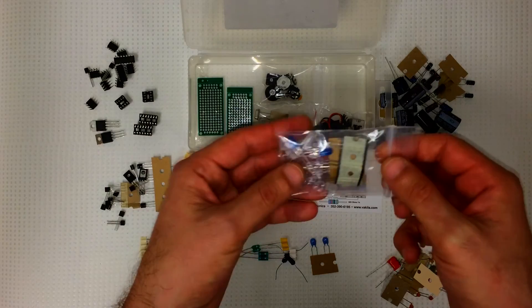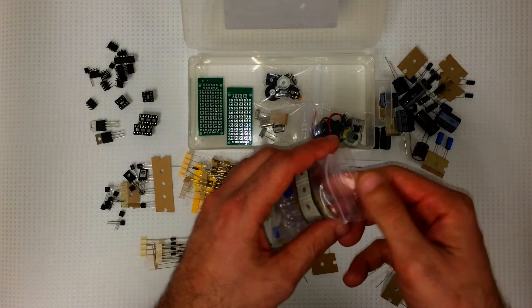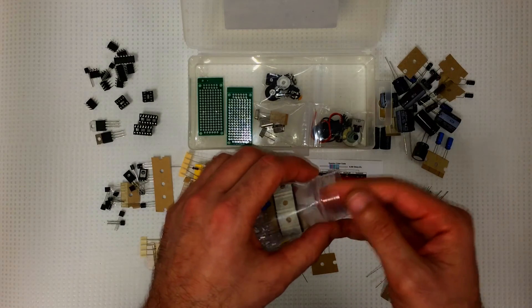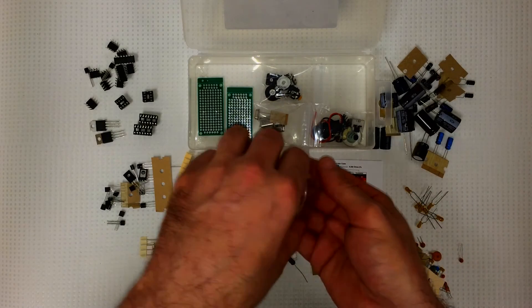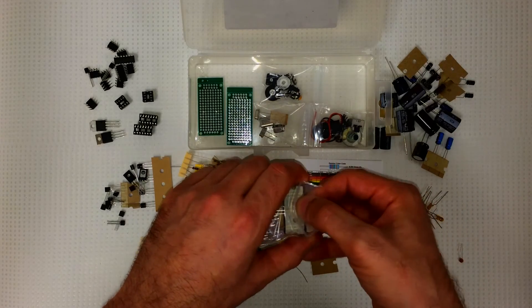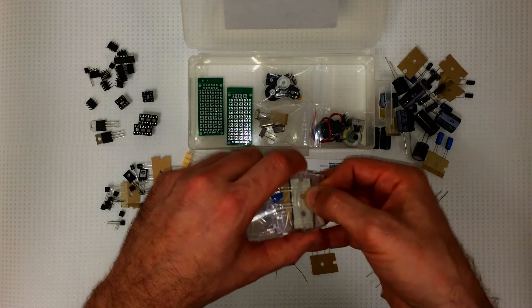And a good selection of LEDs. There's 17 LEDs total: two bicolor red and green diffused LEDs, three red, three green, three yellow, three blue, and three white.